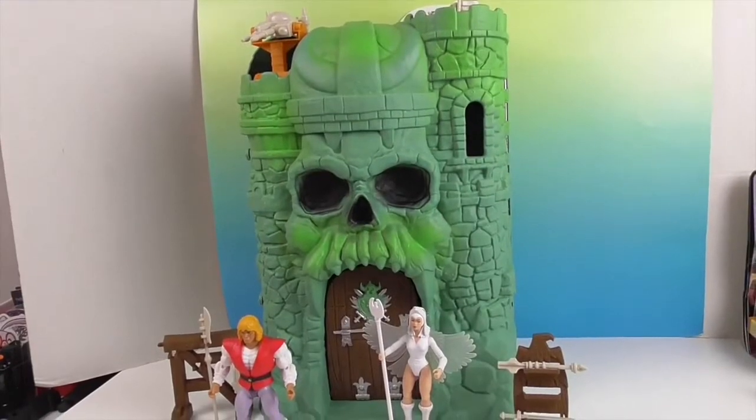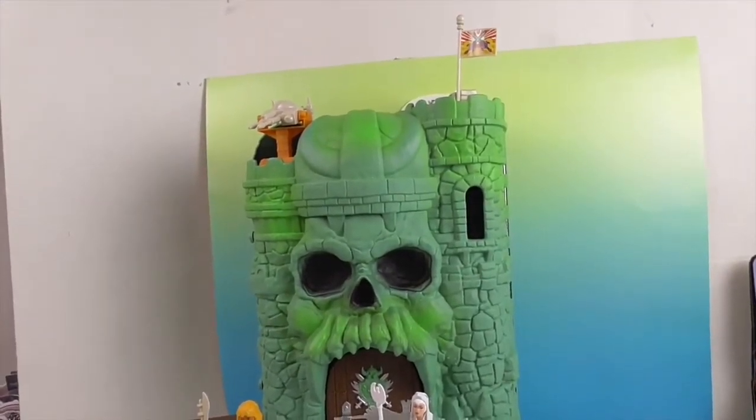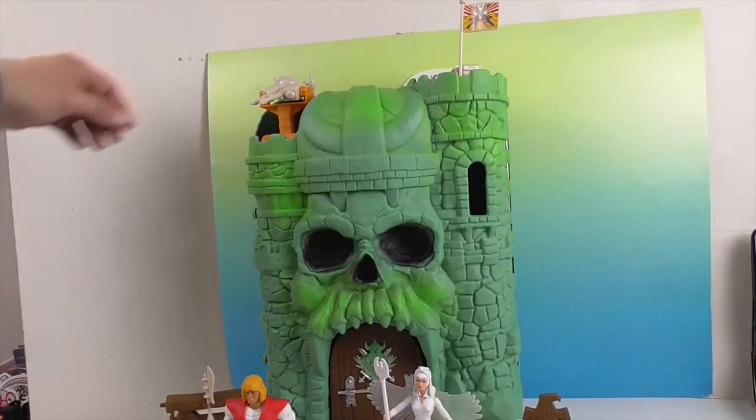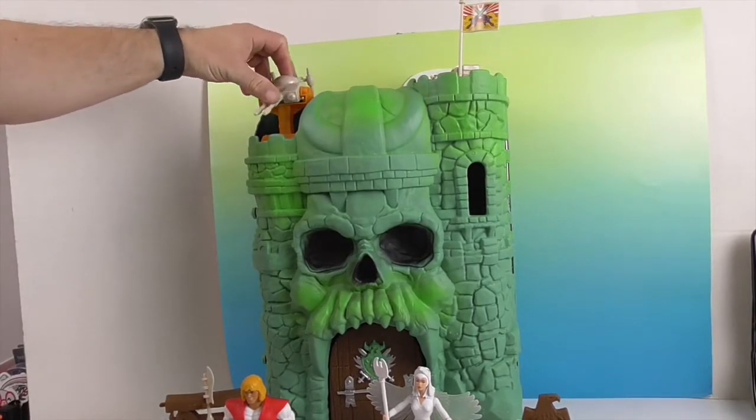And there's Castle Grayskull — I'm going to pan up. It barely fits in the studio. You can see the battle gun thing up there. What do they call it? Some kind of a turret.